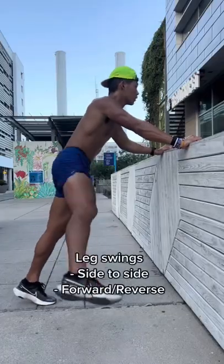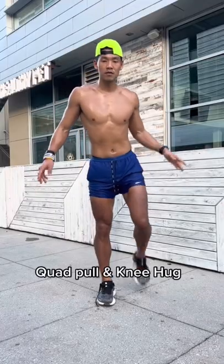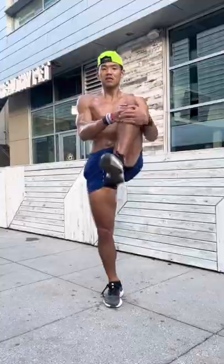Moving on to our leg swing, side to side, forward and reverse. Now moving on to the quad pull and then a knee hug. This routine will take you five to ten minutes.